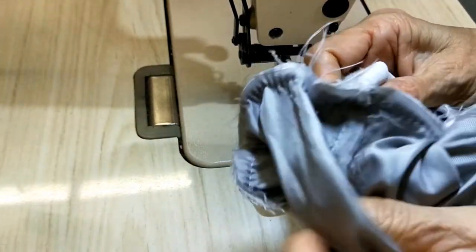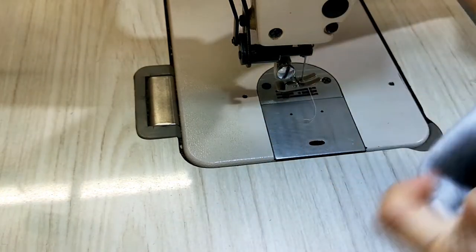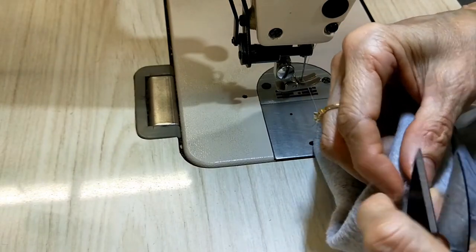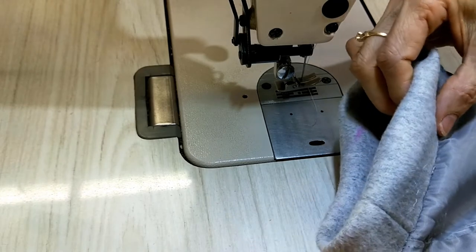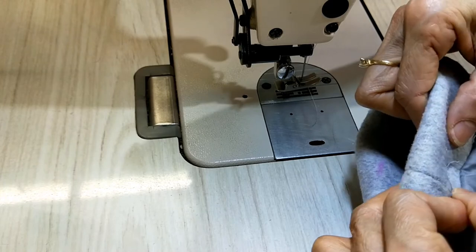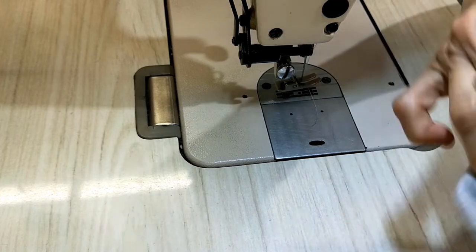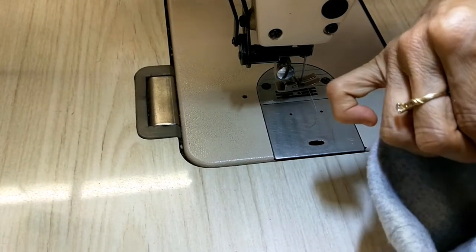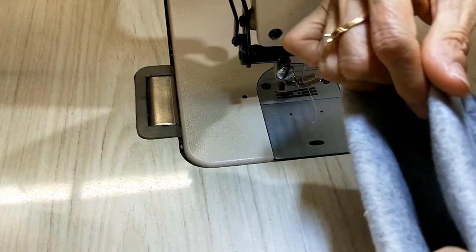I turn it to the outside and cut this stitching off to make it nice. Then following the mark I made before — I have the line here — I pin and then follow the line and pin.